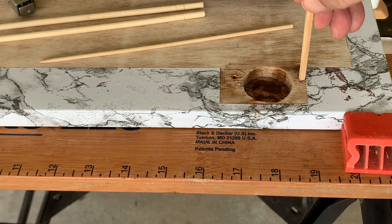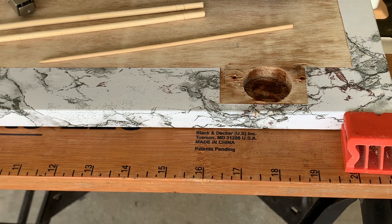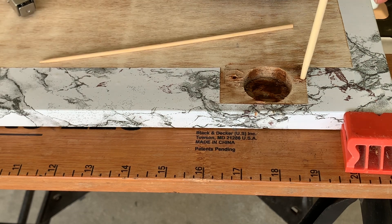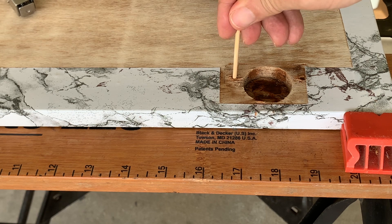Let's first determine the right thickness. The stick should be able to touch the bottom of the hole, and it should not be too loose. This one can't get all the way to touch the bottom. This barbecue stick can, and it's snug enough.